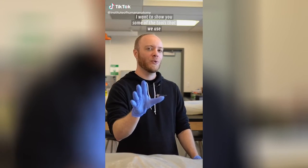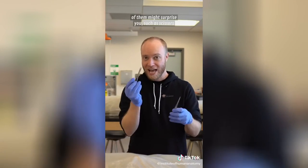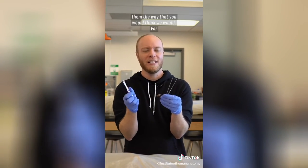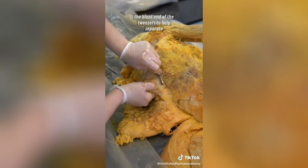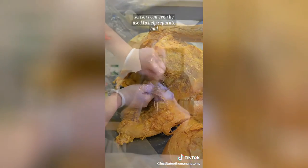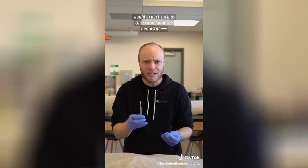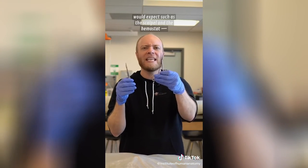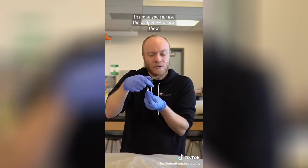I want to show you some of the tools we use here in the lab to dissect cadavers, and some might surprise you — such as scissors and tweezers. We don't typically use them the way you'd think. For instance, you can see the blunt end of the tweezers being used to separate fatty tissue from muscle tissue, and scissors can create little pockets. Tools you'd expect — like the scalpel and the hemostat, which clamps and pulls tissue — we use these quite frequently.